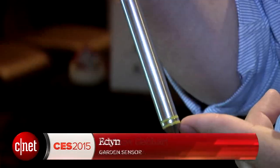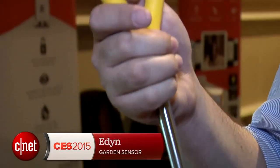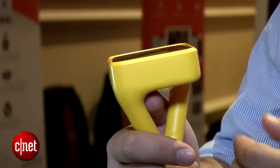Hi, I'm Andrew Gebhardt here at CES at the Pepcom press event. I'm taking a look at the Eden Garden sensor. This sensor was invented by Jason Aramburu, it was designed by Eve Behar, and it looks cool.